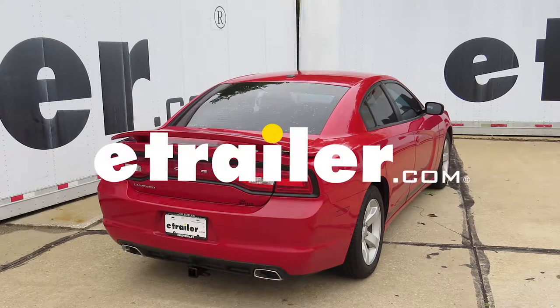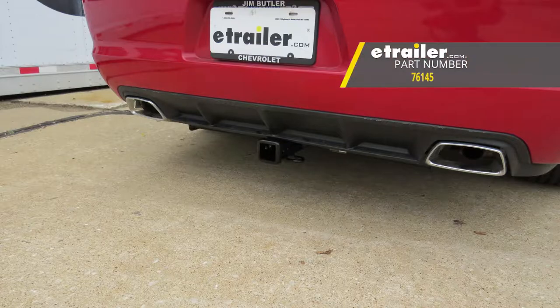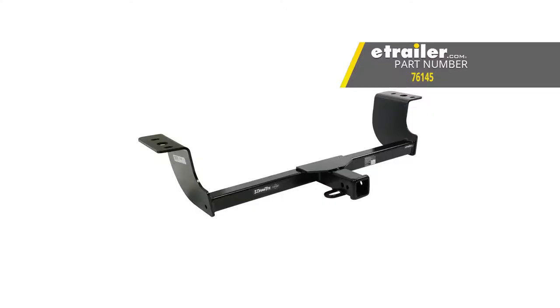Today on the 2012 Dodge Charger, we're going to review and install the Draw-Tite Max Frame Trailer Hitch Receiver, part number 76145.